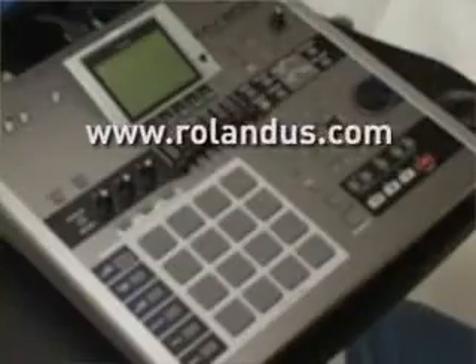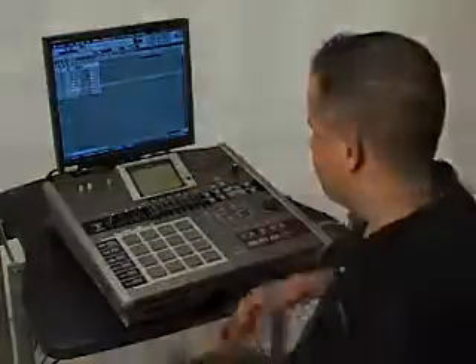For more information on the version 3.5 update for the MV8000, go to www.rolandus.com. Well, that does it for this tutorial. I want to send a big hello and a thank you to all the MV8000 users out there, including all the guys at MVNation.com. My name is Michael Acosta, and I will see all of you in the next tutorial video.